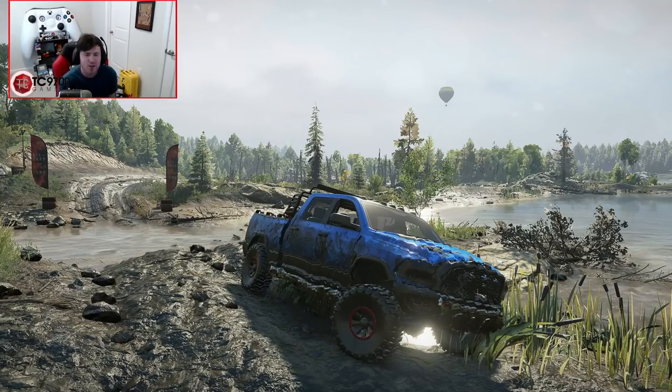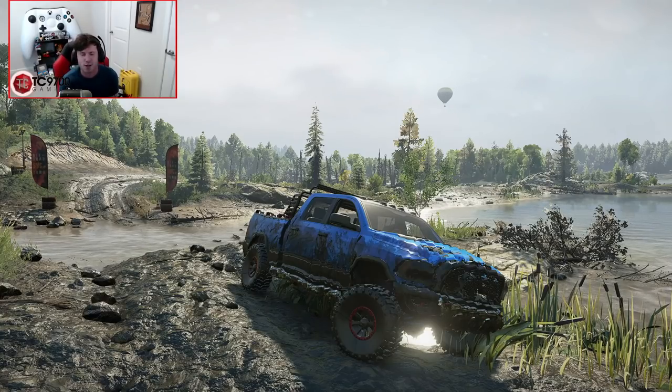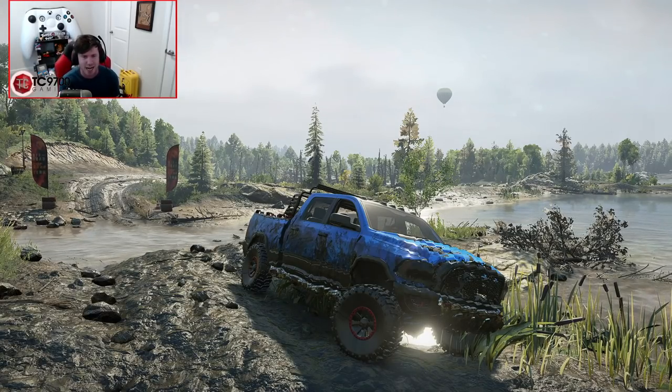If you guys enjoyed this look at this truck, make sure to hit that like button and let me know your thoughts and opinions in the comments below. If you're new around here, make sure to hit that subscribe button and turn those notifications on. I'll see y'all next time — talk to y'all later.